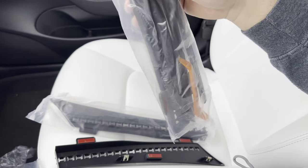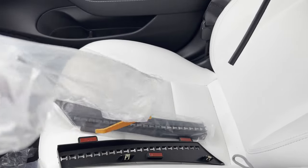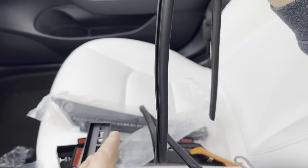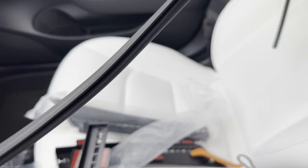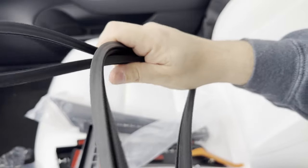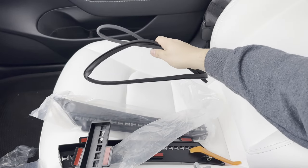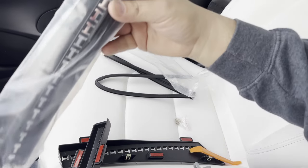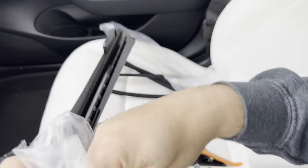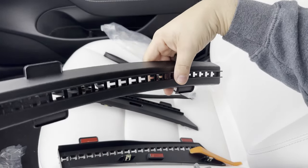These three pieces clip together, so you can do that before the install. Before going over to the front, there's also a rubber channel liner — this slides into the groove on the three pieces of plastic and is what makes the tight seal on the frunk to keep excess water out.